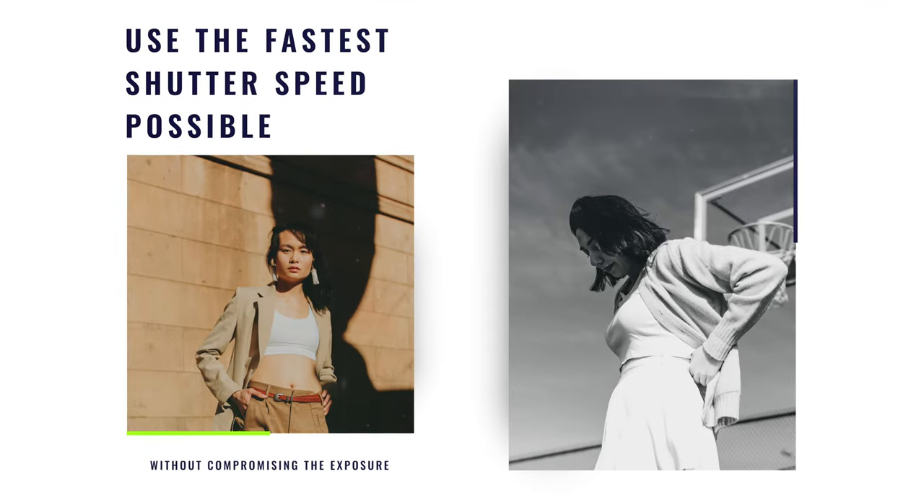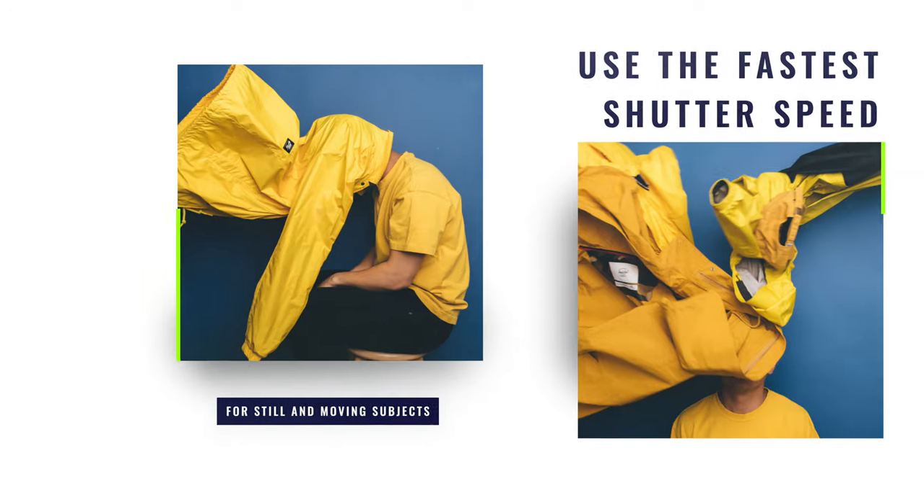If you watch this video all the way through and you want to show off some of your work, you can do that in the description below — you can join my Discord server. Tip number one is something that I always practice in any situation, whether the subject is still or moving.